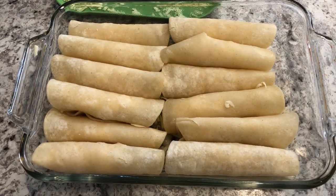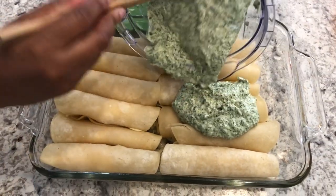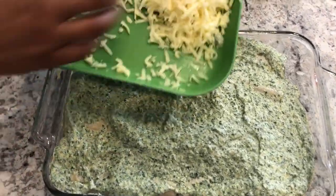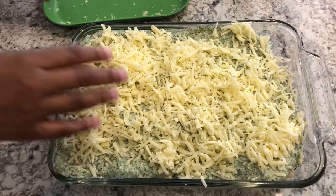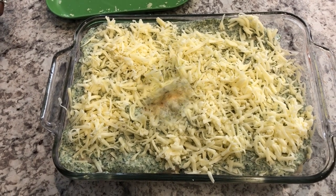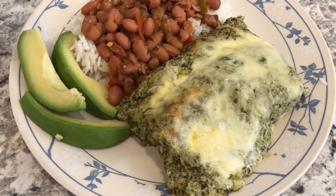I've got all my enchiladas stuffed, and I'm just going to pour the spinach mixture all over, then top it with the rest of the Monterey Jack cheese. Bake this for about 30 minutes or until the cheese is nice and bubbly.